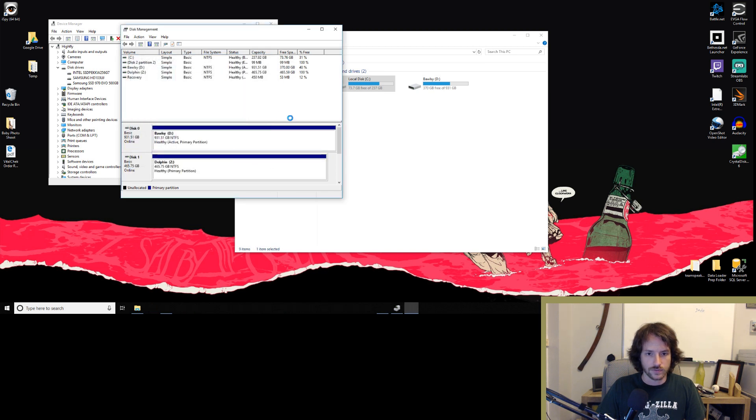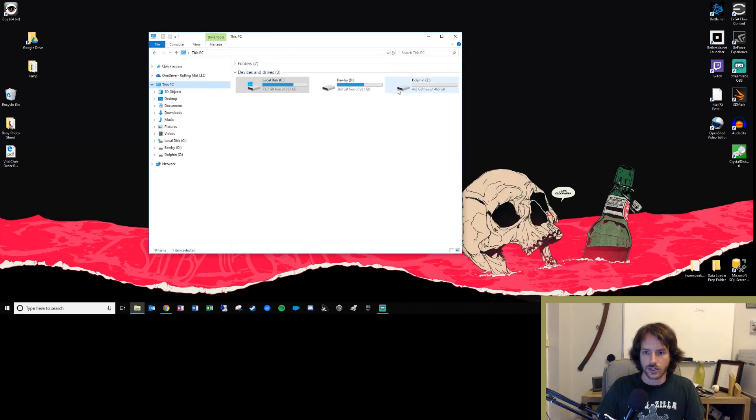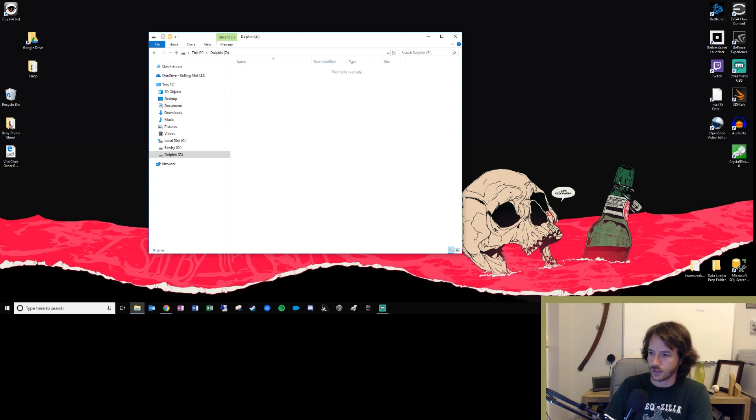And boom — it's done! We now have our new drive, Dolphin Drive Z. Go ahead and close this out, and sure enough there's Dolphin Drive Z. I can actually double click on it and voila, this drive is up and running. Now that we have the drive, let's go ahead and run some tests on it.